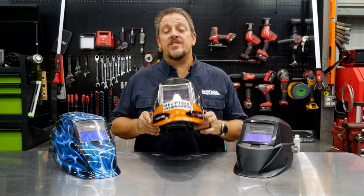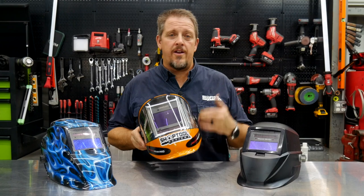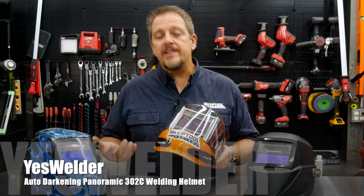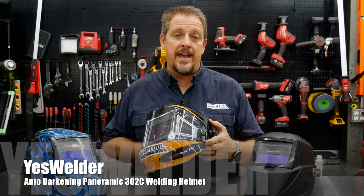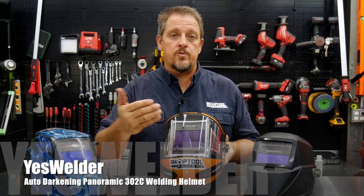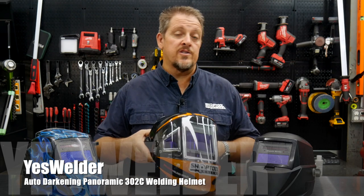This is what Yes Welder is calling their Pro Helmet or their Panoramic 302C TrueColor Welding Helmet. It's a welding helmet and, as you can see, it has the panoramic view — three viewing windows: a big center window as well as two peripheral windows.